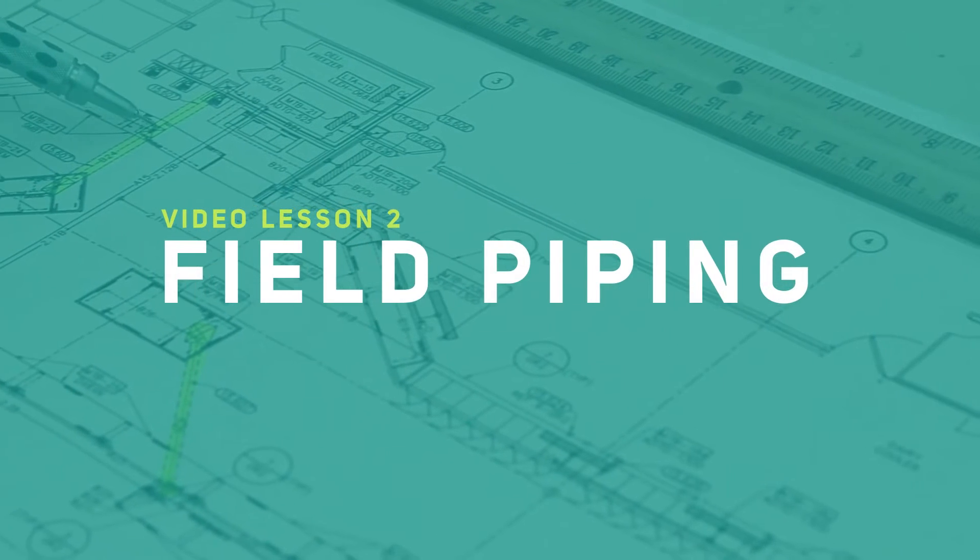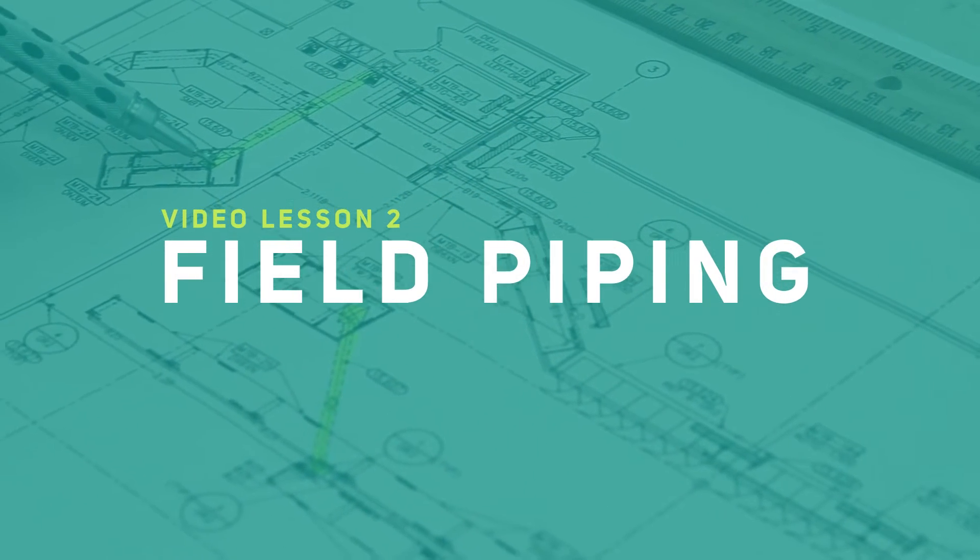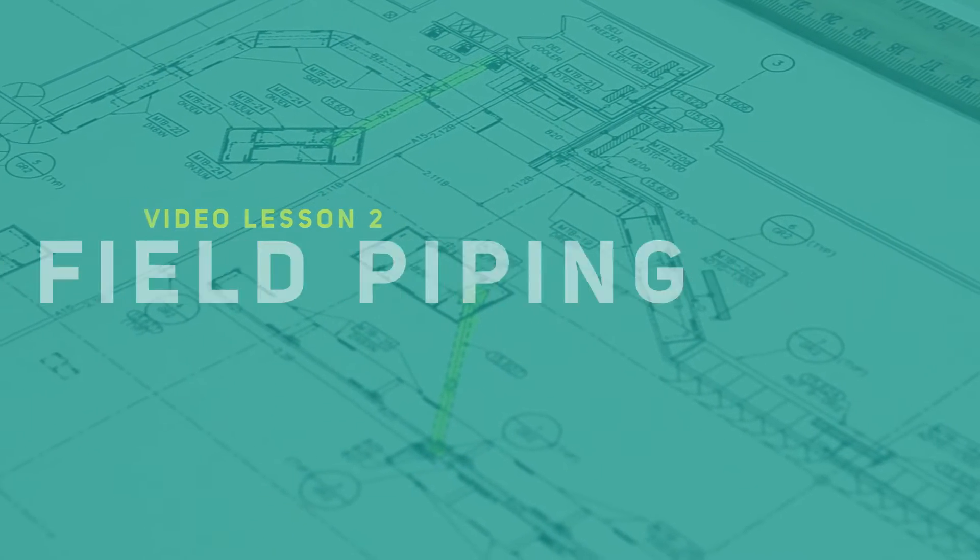Hello, Dale Sizemore again. In this next video about installation and operation of a rack system, we'll be covering field piping. We will talk about general instructions and examples of proper field piping.